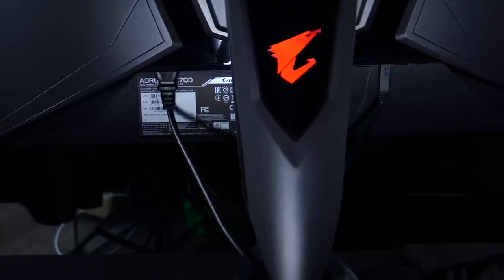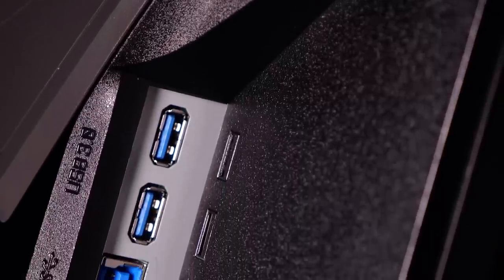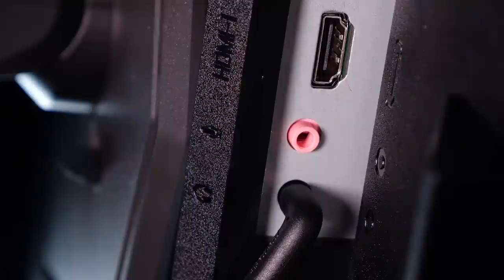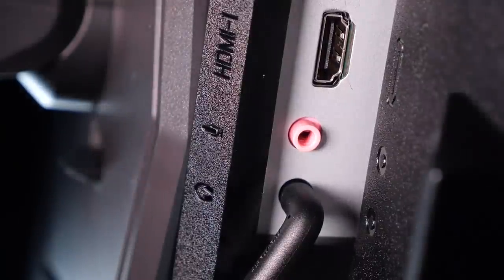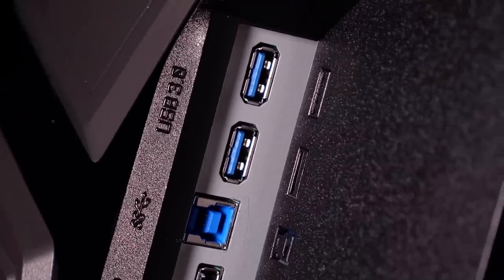We got a built-in power board, so there's no power block. USB charger with USB 3.0 ports. And speaking of ports, they are very important for all the gamer-focused hardware this monitor has. We got a dedicated headphone and audio jack, two HDMI ports, display port, and USB 3.0 for easy access.